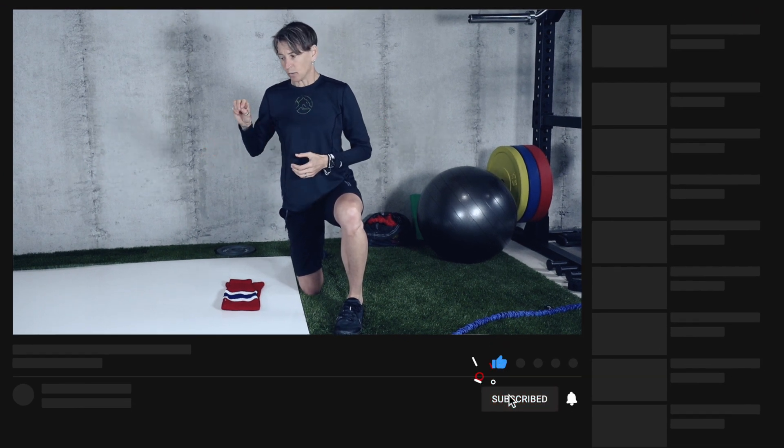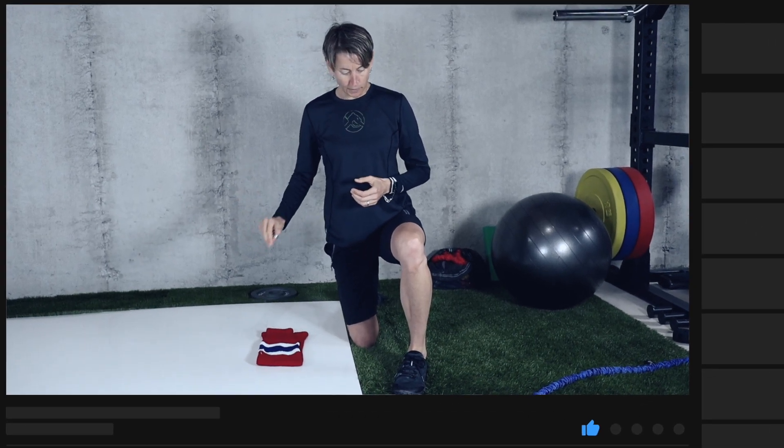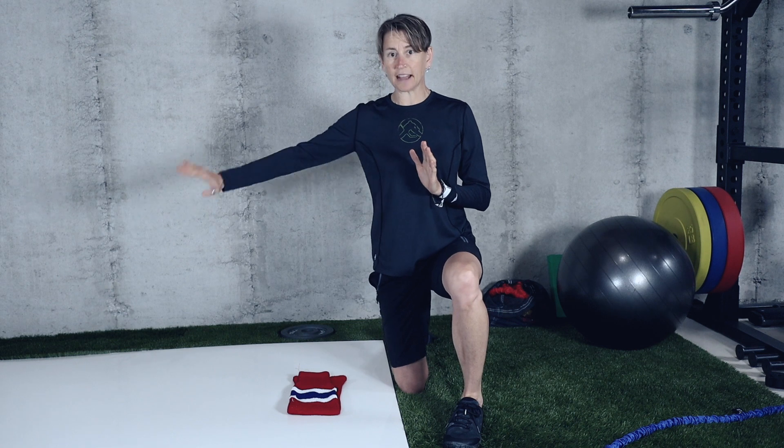If you stick around to the end I'll give you a bonus fourth exercise. If you're new here, make sure you subscribe — I put out new videos about once a week with simple and effective goalie-specific training drills. Let's get to drill number one.